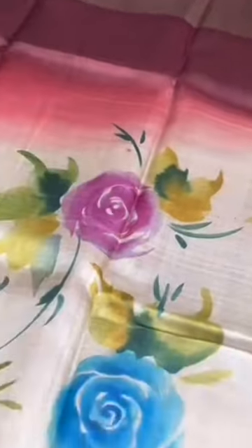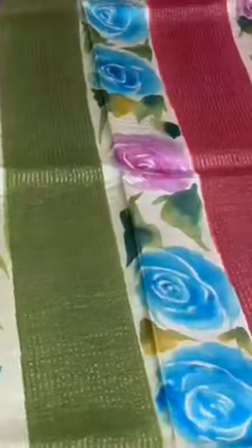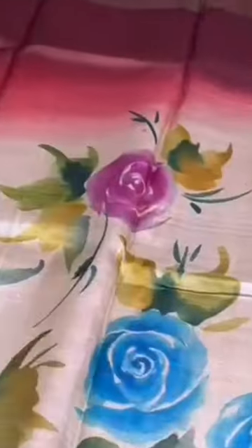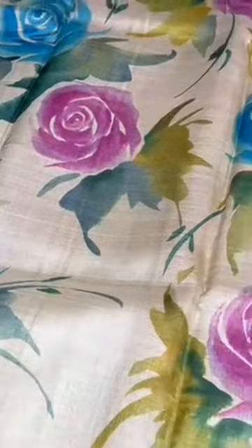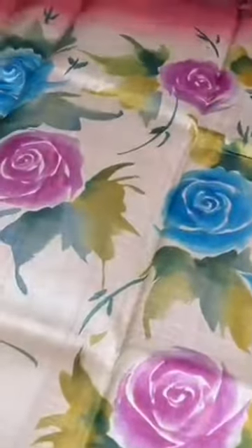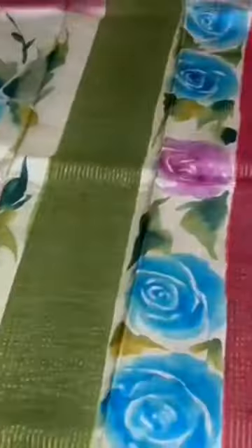The hand painting is more prominent in the chest portion as well as in the pallu portion, and we have three colors: the top color is a burgundy dark maroon, next to that we have light red, and then we have cream. All the cream portion is completely hand painted with a beautiful multicolored roses design, which keeps decreasing as it goes along the sari. You can see a beautiful green border at the bottom.